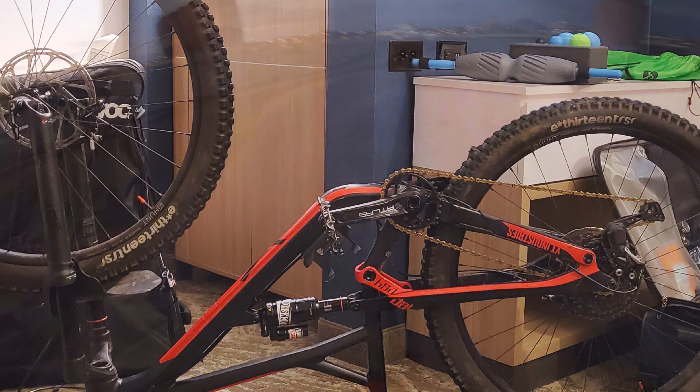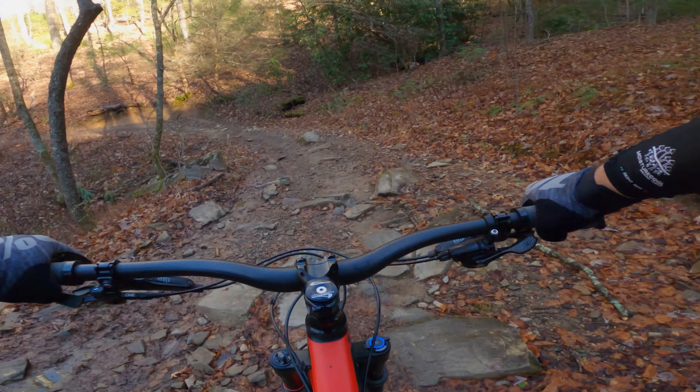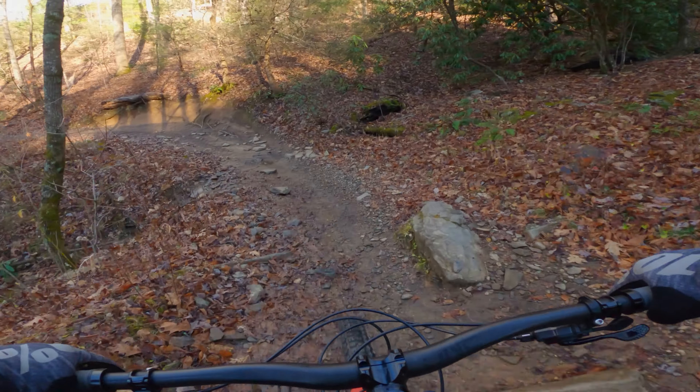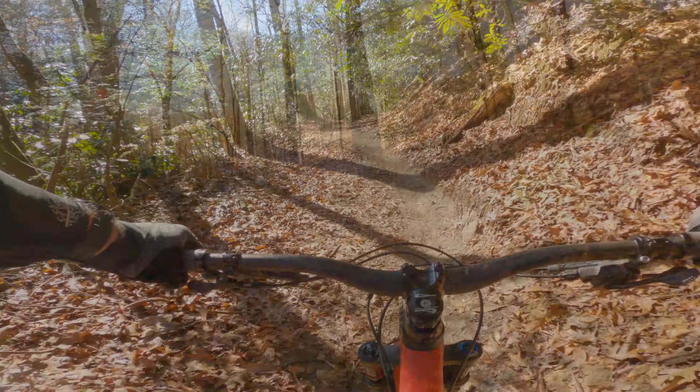During my trip to Washington, I noticed my front wheel was slightly out of true. I adjusted it back and rode the rest of the week with no issues. But by the end of the season, after coming home from a trip to Pisgah, both wheels were due for a truing. That's not necessarily a bad thing — you should get your wheels checked every so often to keep them straight and the spokes properly tensioned.